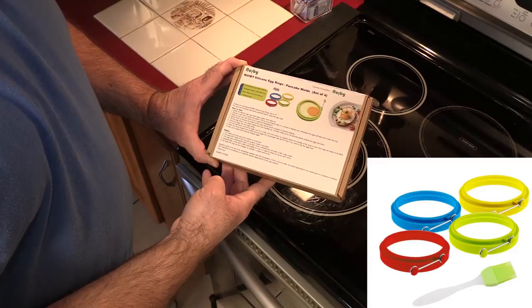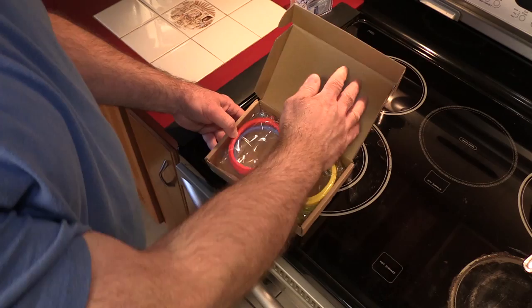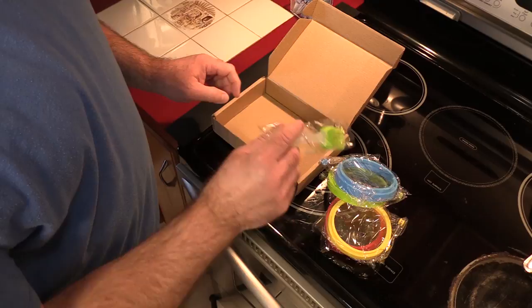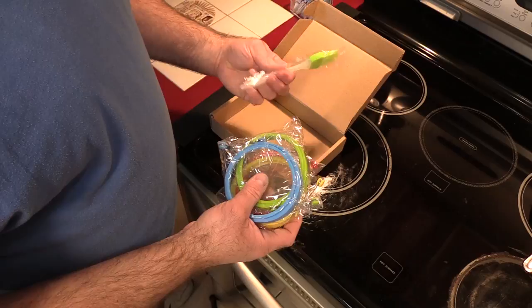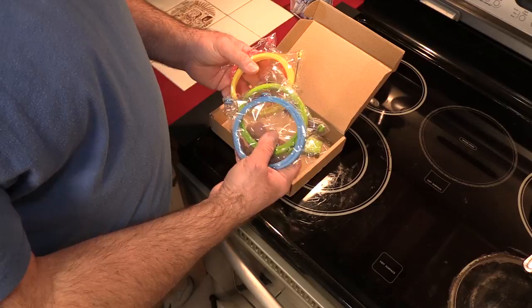These are called Newbie silicone egg rings, set of four, for eggs, pancakes, and whatever else. We've got four colors: red, yellow, green, and blue — not fancy colors. It comes with a little brush for basting and putting on barbecue sauce. Most of these are the same; I've seen them anywhere from 6 to 12 bucks. This was $11 and it came with a brush. There was another one for $11 that came with an egg cookbook, and I don't need that. The $7 ones had questionable reviews.